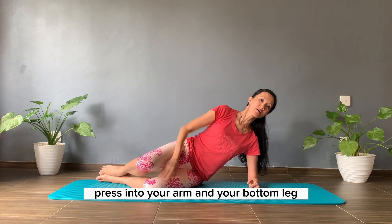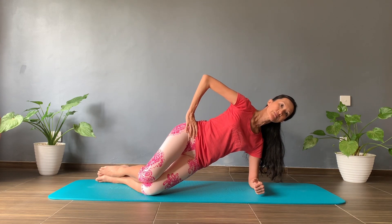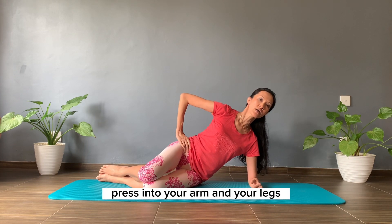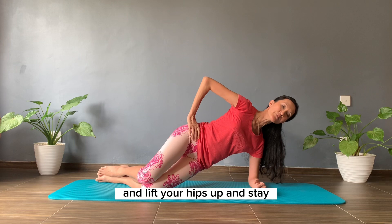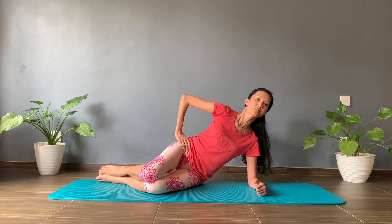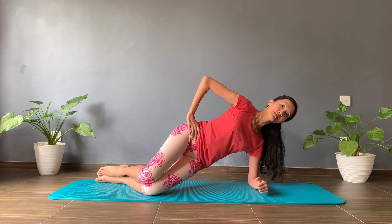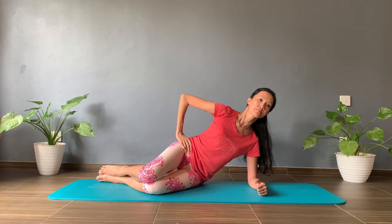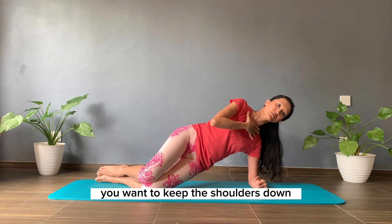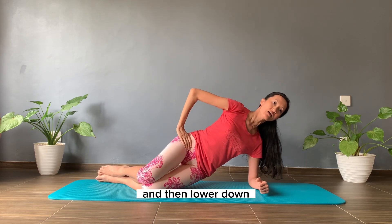Press into your arm and your bottom leg and lift your hips up and stay, then lower down. Press into your arm and your legs, lift your hips up and stay, then lower down. Press and lift. Keep your shoulders down, keep your neck long, keep your back straight, and then lower down.